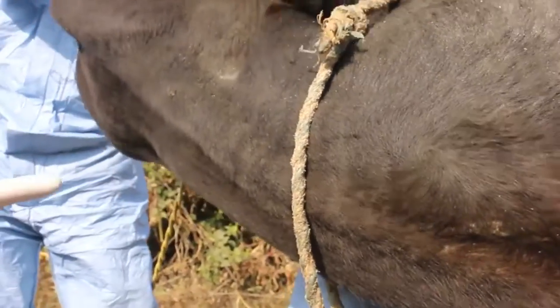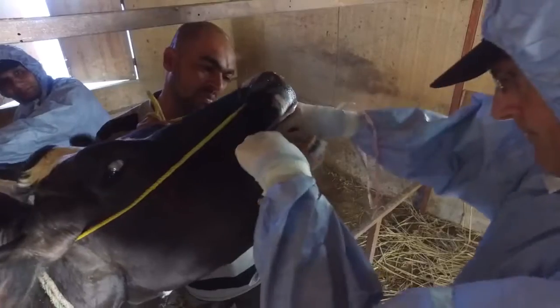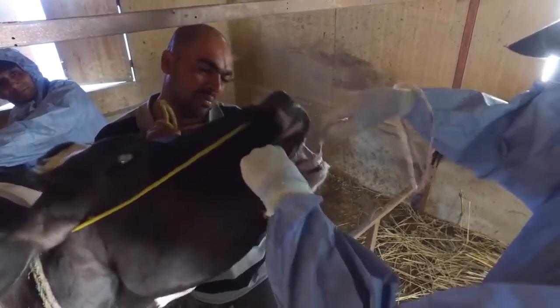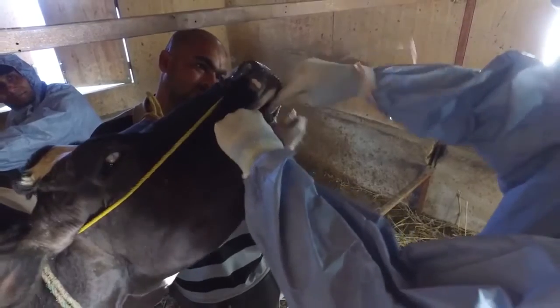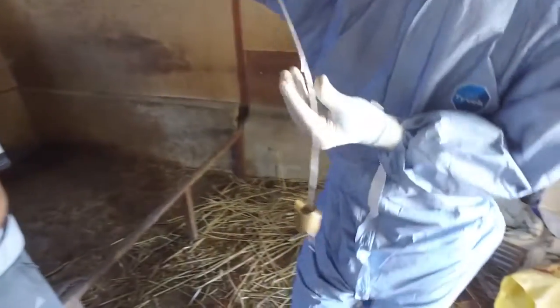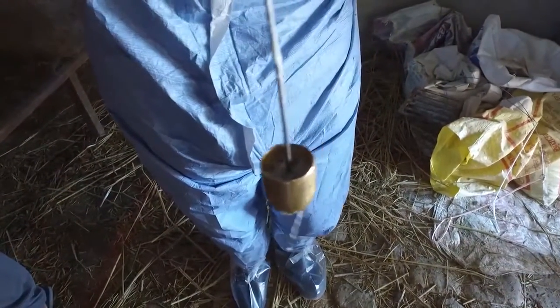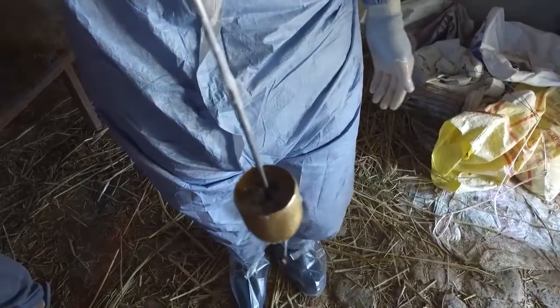In order to collect the sample, the probang is moved backwards and forwards five to ten times at the top of the oesophagus and the back of the oropharynx. Lift the head of the animal and remove the probang in a swift upward motion so that the sample is kept in the probang cup as you remove it.